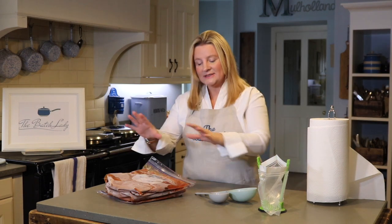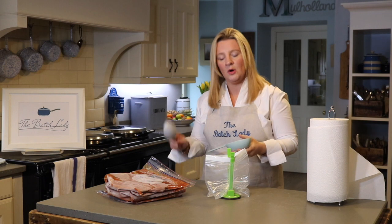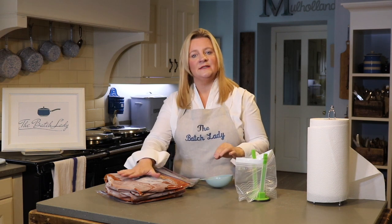So what I want to explain to you very quickly in this top tip is: when you are filling up your freezer bag and you've got your pot, you really want to make sure that you try not to get stuff to drip down the side.